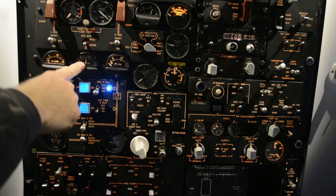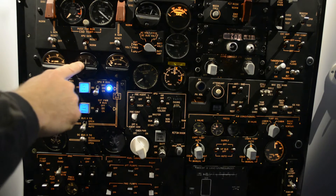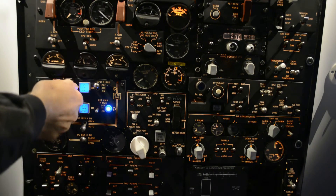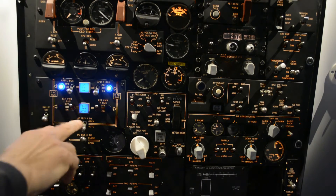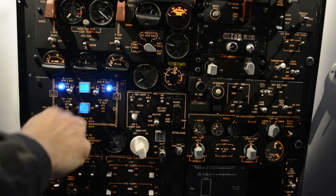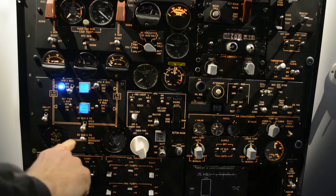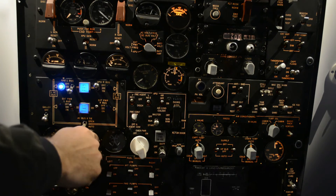You can now see we have the load on the APU generator, so the generator is now supplying both sides. If one system is off, the other one will supply — as long as the bus tie is closed, it will supply the other system with 28 volts.